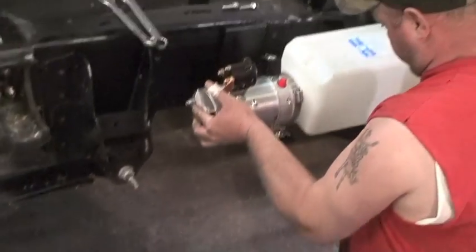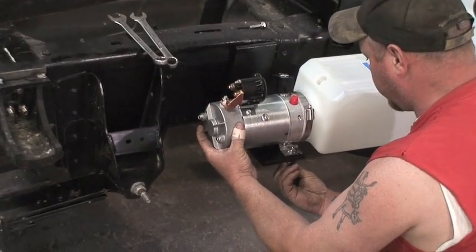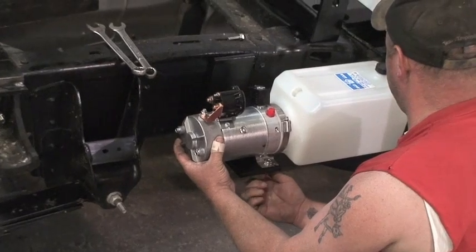The pump needs to be mounted in a safe location. The kit does not come with a bracket, so that will be up to you to fabricate a bracket. It can be inside the frame or outside the frame.